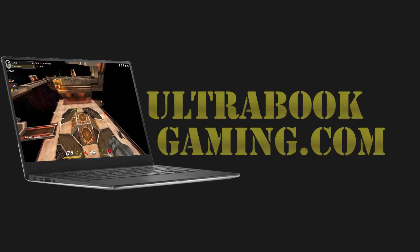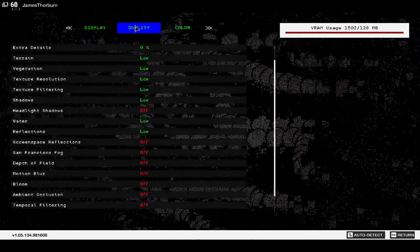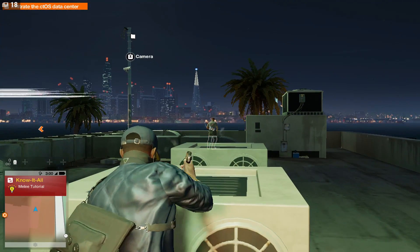Hi, I'm James, and in this video I'm taking a look at Watch Dogs 2 running on Intel HD 520 graphics. This is on a Core i3 6100U Skylake processor, and we are running the game at 720p and the minimum detail settings.